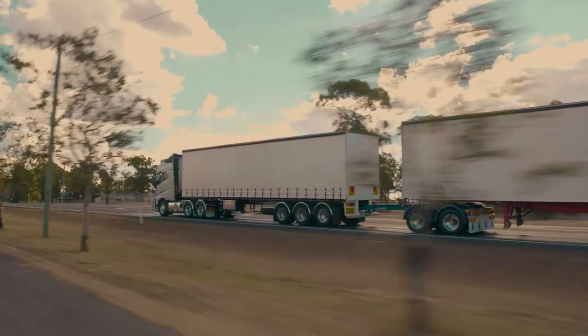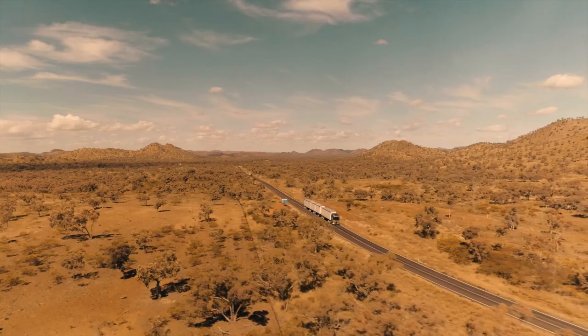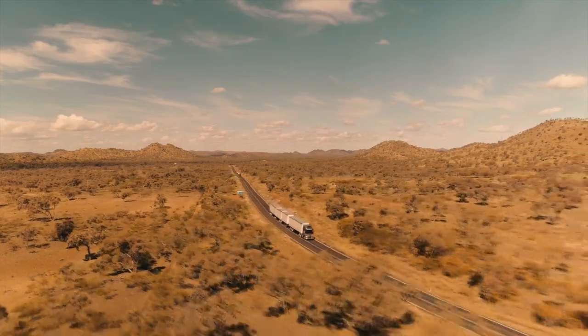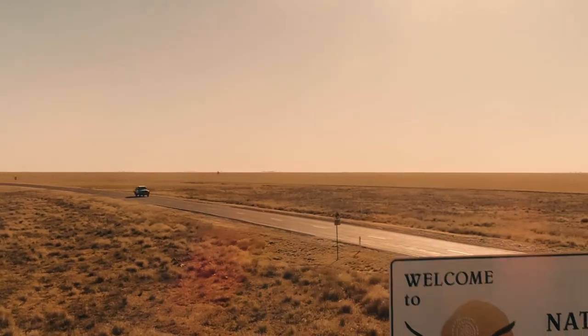So your first impression is a hugely positive one? It is. It's just handled so much better. All that rough stuff around the Winton area, even the tracking between Cloncurry, Mount Isa and the rough bitumen on the border side of the Northern Territory — it just handles so much better than the conventional dolly.